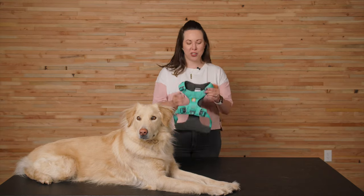Hi, I'm Kate, and this is Dixie, and we're going to show you how to adjust the front range harness.